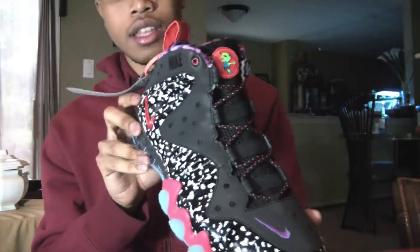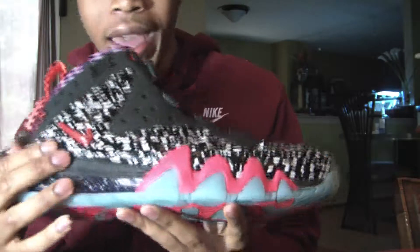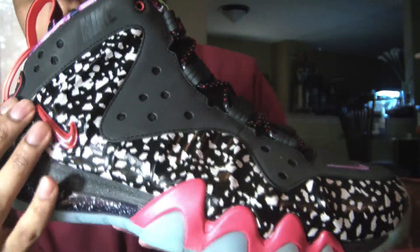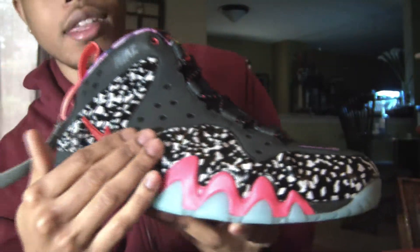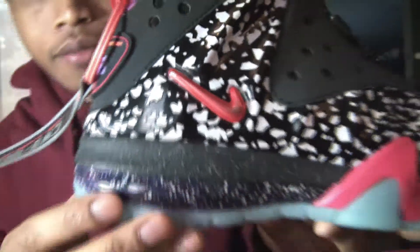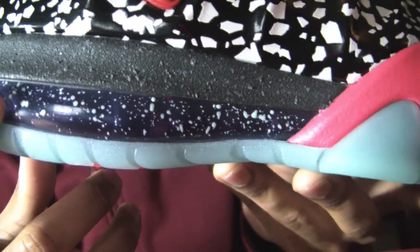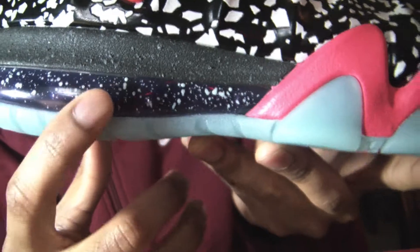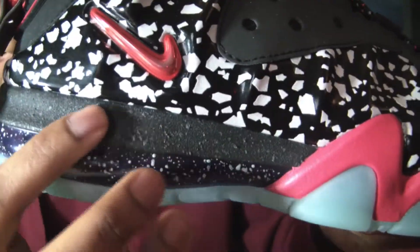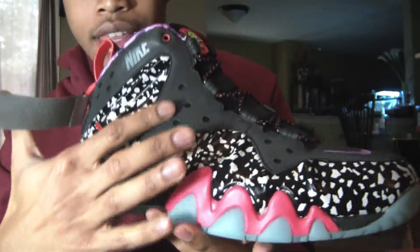But these are definitely nice shoes. A brief review: you have that black and white speckles throughout the shoe and that Foamposite material. You have that red metallic Swoosh right there. Once again you have the speckles down there and purple with like a really really light blue. Black midsole right there — it's got like this rough kind of texture. You have this 3M black 3M throughout the side.